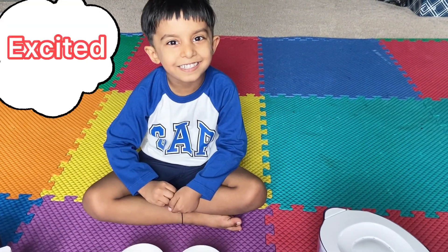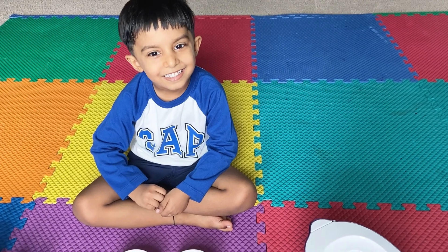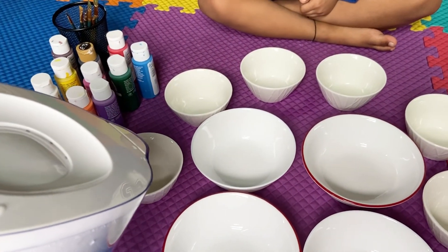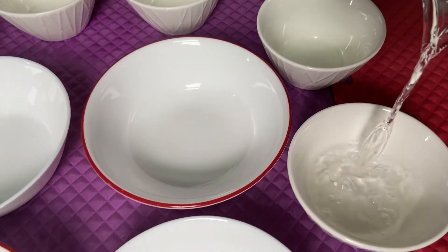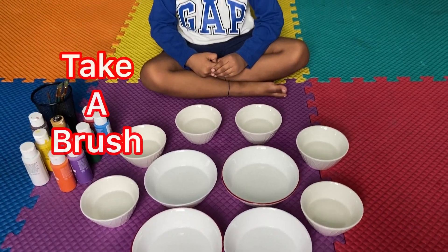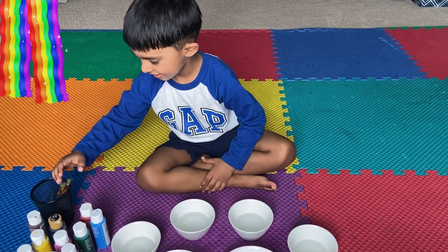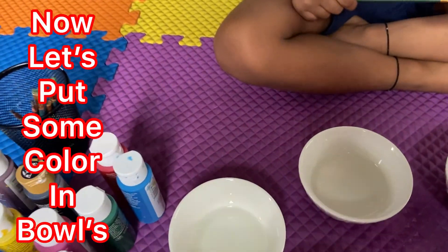Yes! Excited? Yes! Take a brush. Now let's put some color in bowls.